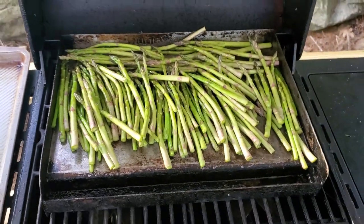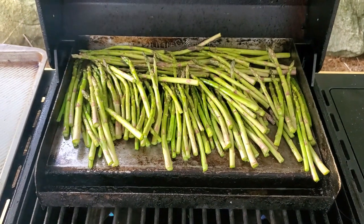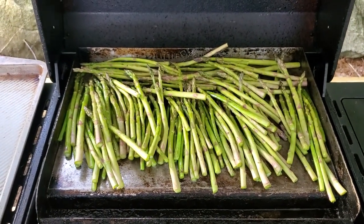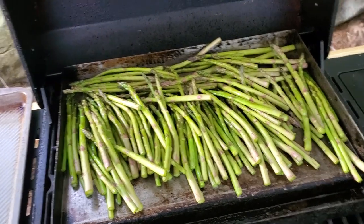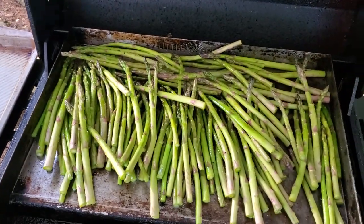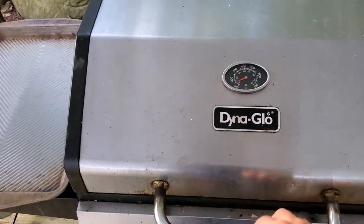On the griddle, I put three tablespoons of avocado oil — just enough to coat so it doesn't stick — and pink salt. I'll close the lid and we'll be back when it's time to turn them.